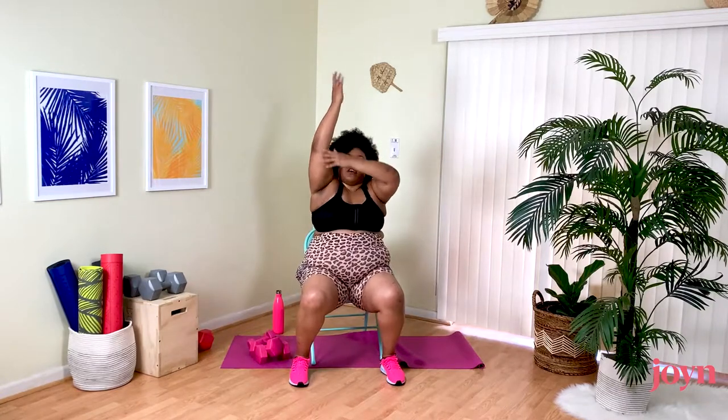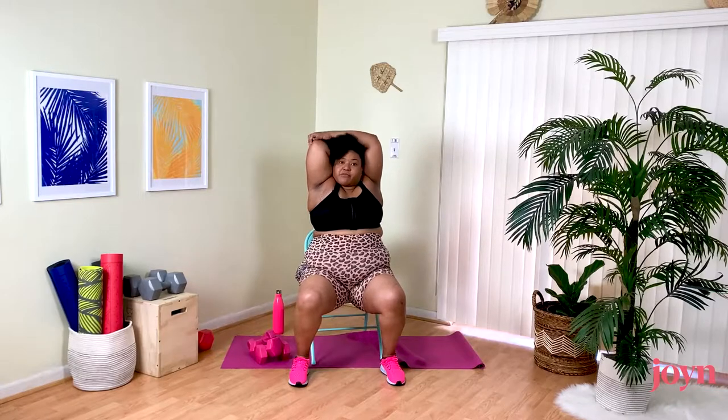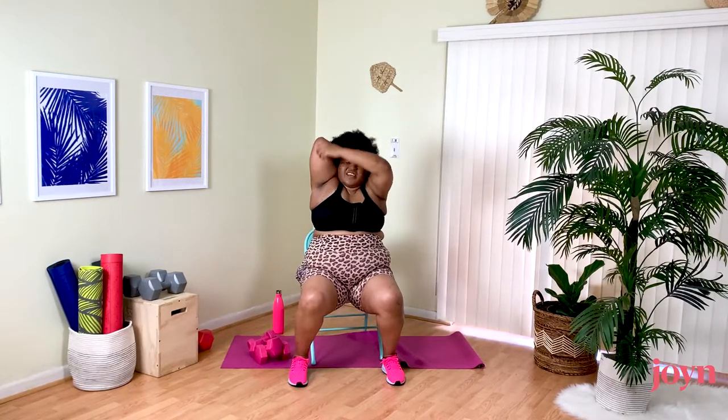Exhale — as our lungs come in we create more room, so maybe bring it a little bit closer to the body, or a little bit further across for a slightly deeper stretch. Then up and over — bending so it literally comes down on your shoulder blade. Grab at the elbow or the tricep and press it back, whatever's comfortable. Feeling that nice stretch in the tricep.